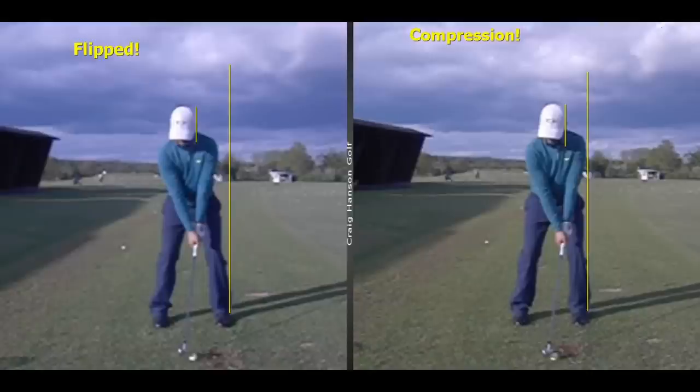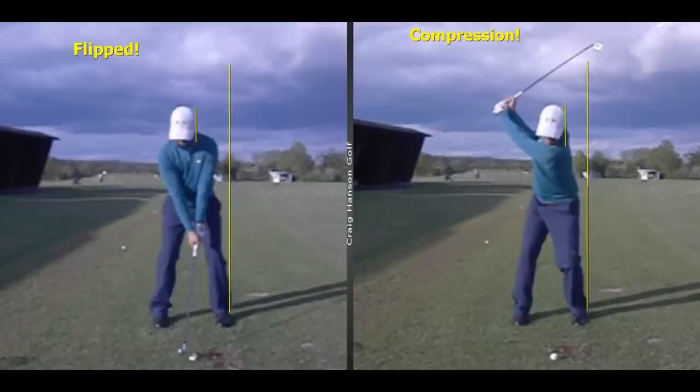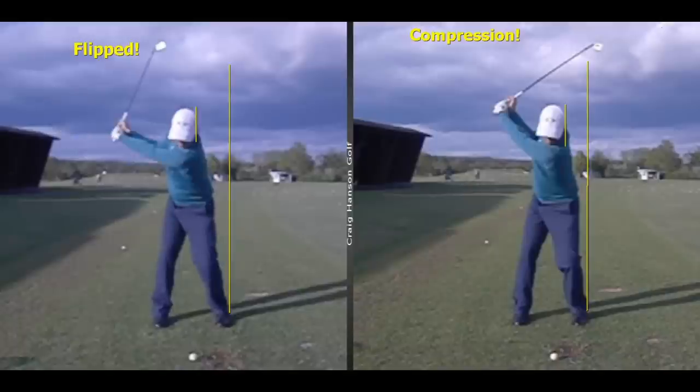For immediate improvement and the fastest way to improve your iron play — simple, clear, easy to understand. Compression on the right, flipped on the left. I've drawn a line up from the side of the lead leg and you can see the differences. The player with compression is up against the wall — this is someone who came to me for a lesson and I was able to improve his ball striking pretty much immediately. He's set up more on the left side, up against the wall, and getting through this wall is going to help your compression, shaft lean, ball-ground contact, and reduce fat and thin shots.